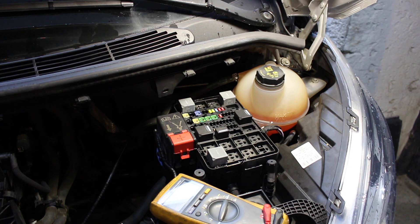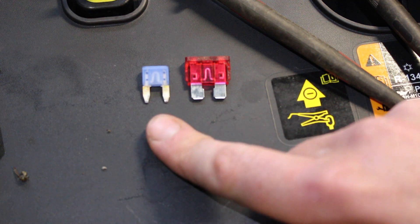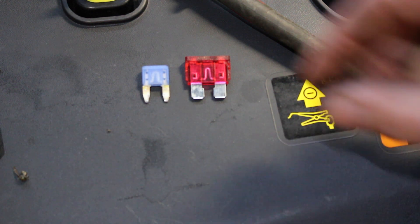Hey folks, I'm going to show you how to very quickly check all the fuses in a fuse box without having to pull them out. These blade fuses, or mini blade fuses, are the most popular fuse that you see in cars nowadays.